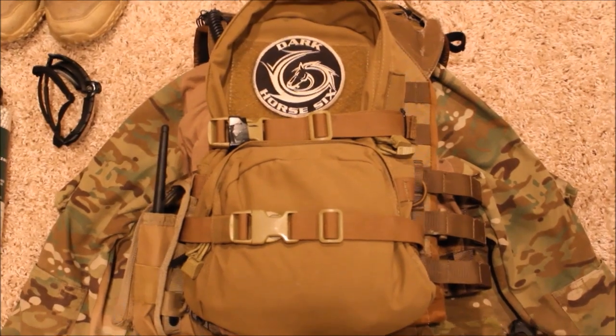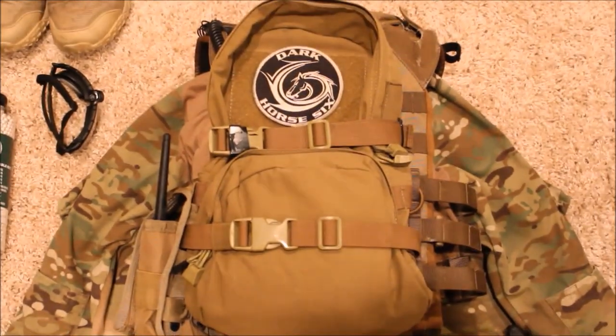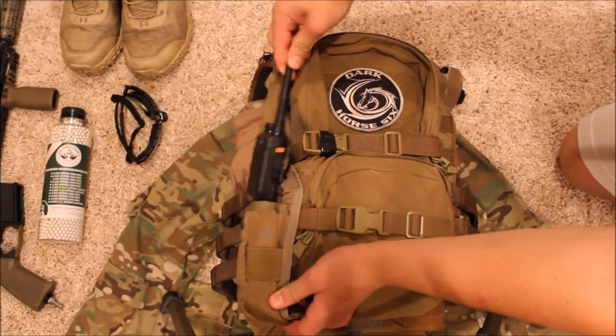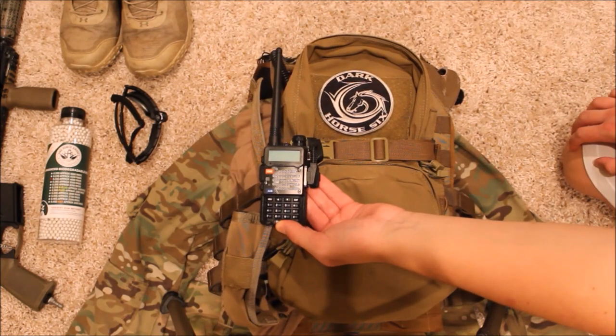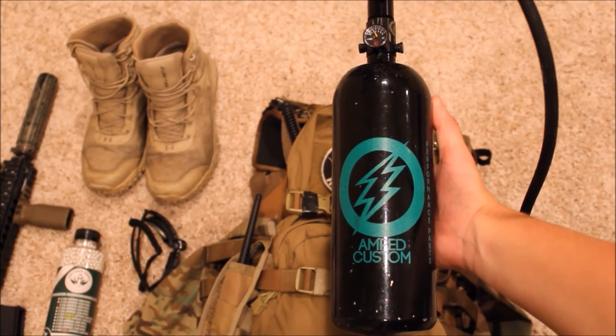Moving on to the back of my plate carrier, I run a modified map pack which I have folded at the bottom so it does not sag off the plate carrier. I also have a Condor radio pouch mounted to the side which holds my Baofeng radio, which connects to a speaker mic and also connects to my Howard Lights.